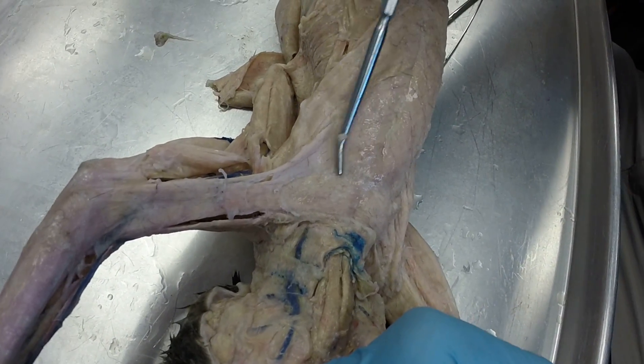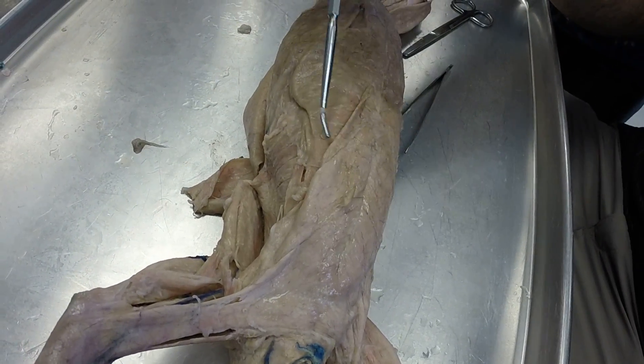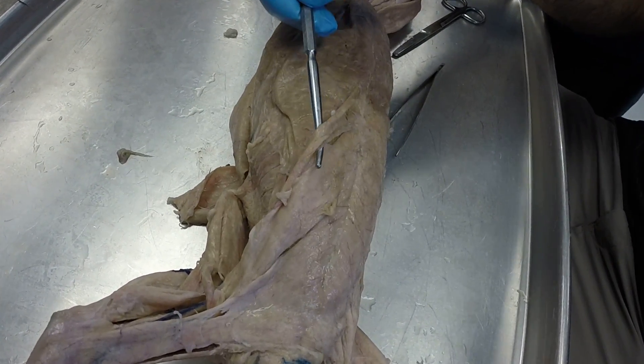Then you have your pectoralis major, pectoralis minor, and your xiphihumeralis, right there.